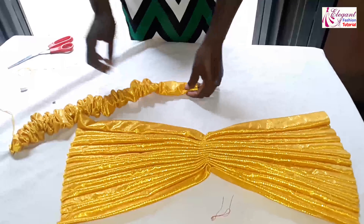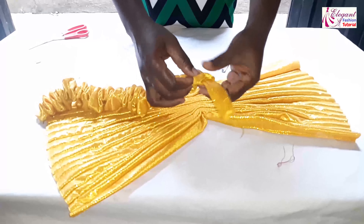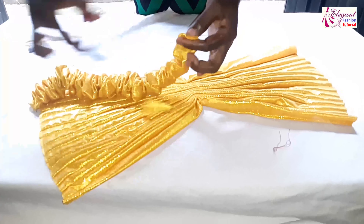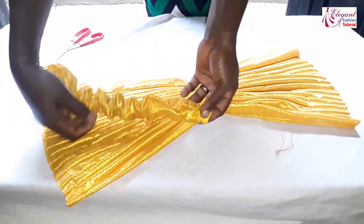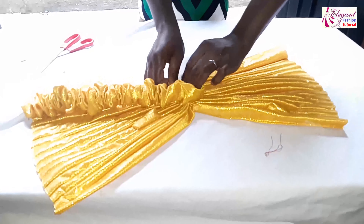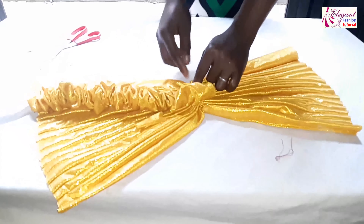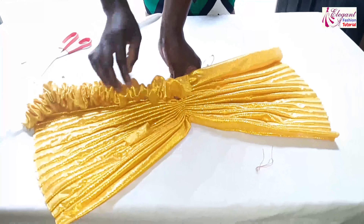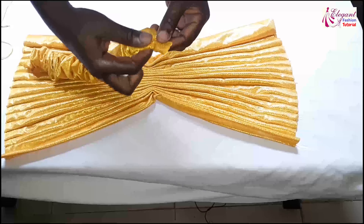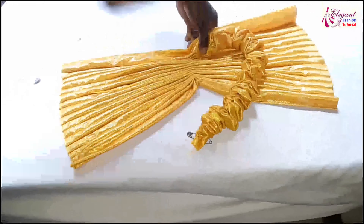This is the band. I will fold it this way — this is the center. I want it to be at one side. I will just pick it this way and turn it to this side. I will place it on the cap and sew it. By the time I sew it, then I will sew this edge. Now I have secured it. I will just turn it on the cap.